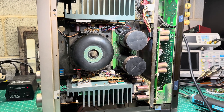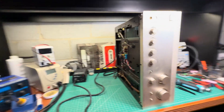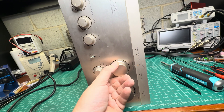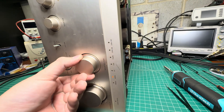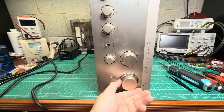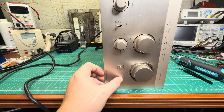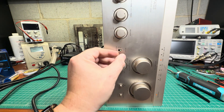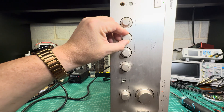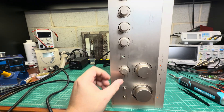Now let me check all fuses and try turning it on to check power supply voltages. First power-up — nothing blew up. I can hear the relay release. The control circuit is working: muting, source direct, and the speaker relay all engage. Bass, treble, and balance controls are responding.